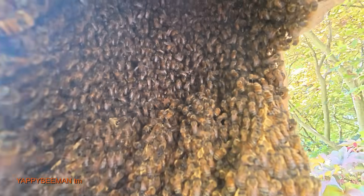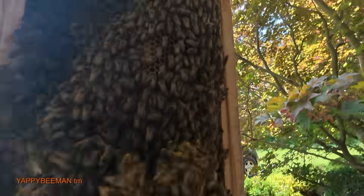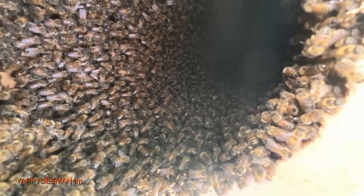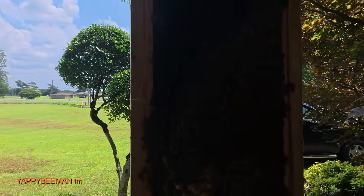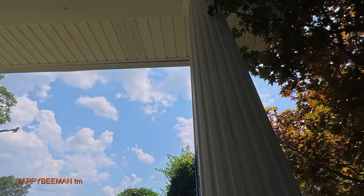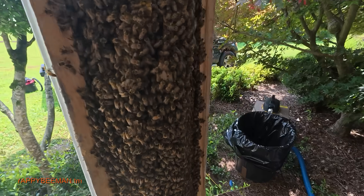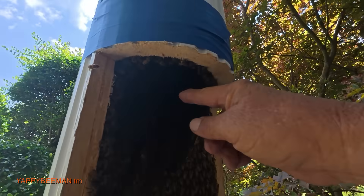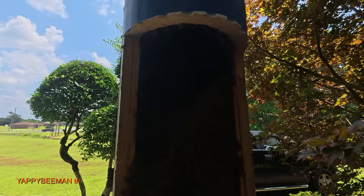This hive is built vertical — they start up higher and work their way down. There's a reason for that: honey weighs a lot more than what you're seeing here, which we call brood — the capped babies, the pollen. See how easy this comb pulls? It's because it's not as heavy. If they put the brood higher up in that void and put honey down lower, being heavier, it would pull and cause it to collapse. Look at all them bees — they've got a place to run.